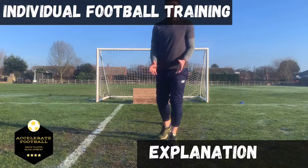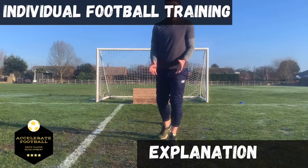It's alright doing a skill that looks amazing, but if it leaves you in a bad position to play your next pass, it's not beneficial.